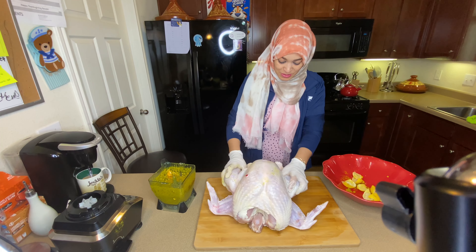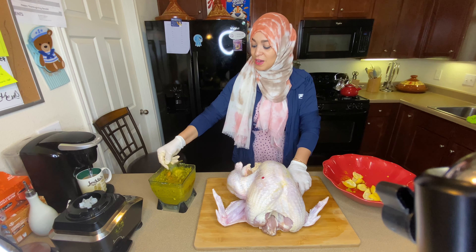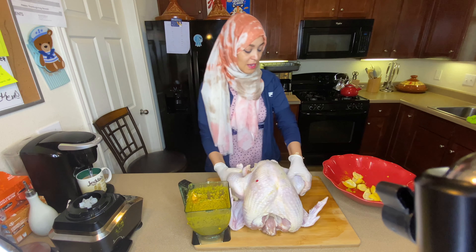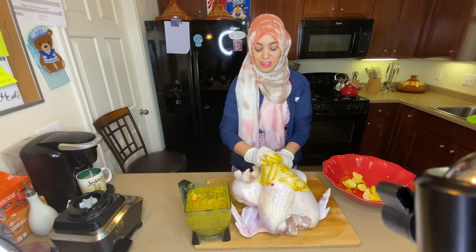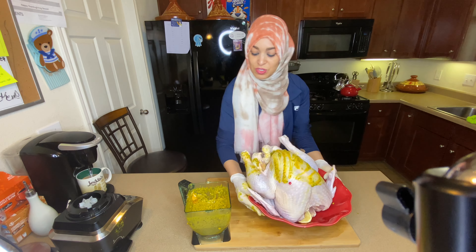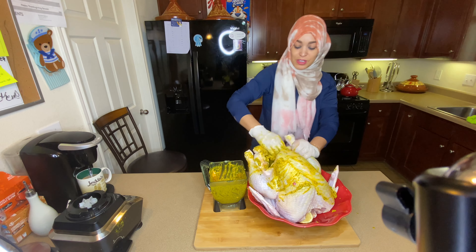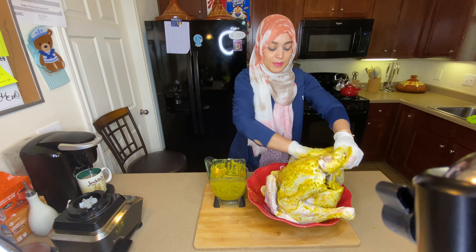Our turkey is ready to be marinated. I will remove the stool — this is Amal's marination. It's gonna go right inside. I'll put it right here so all the juicy stuff doesn't land on my counter. Can you see this flavor, this color? Look at that!